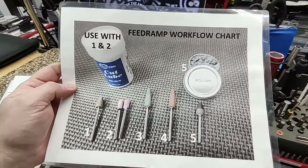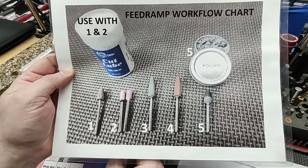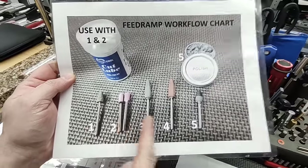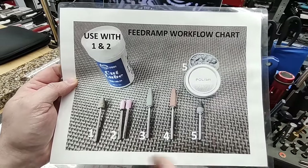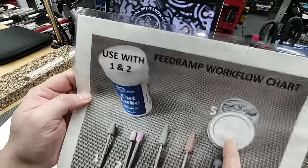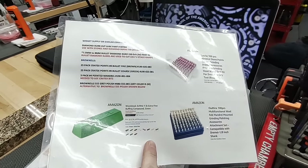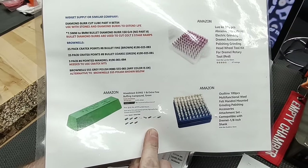The last thing on that side is our feed ramp work chart. When we're doing feed ramp work in class, this is the order we go in: diamond bur, stones (not always needed), Cratex bits, and then a polishing felt bob with polish. On the back side we have where to source some of those items — Brownells, Amazon, and such.